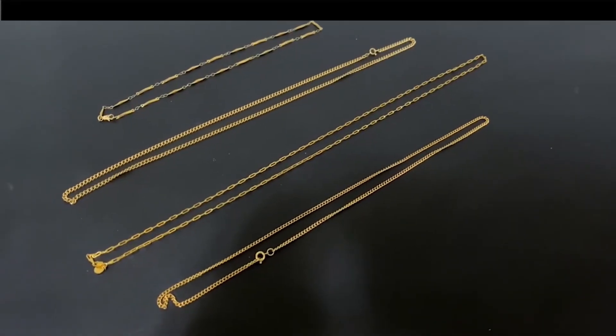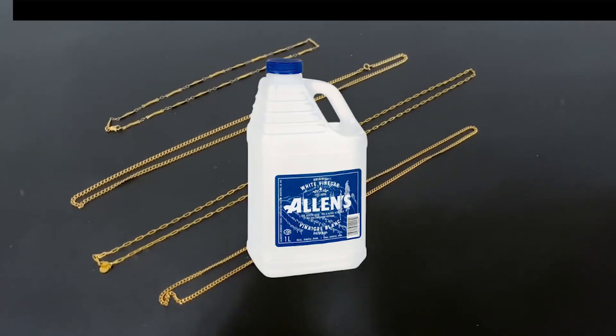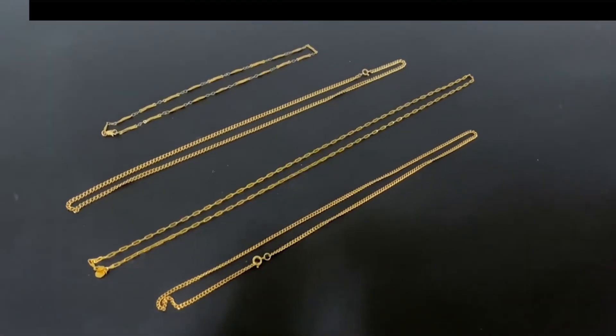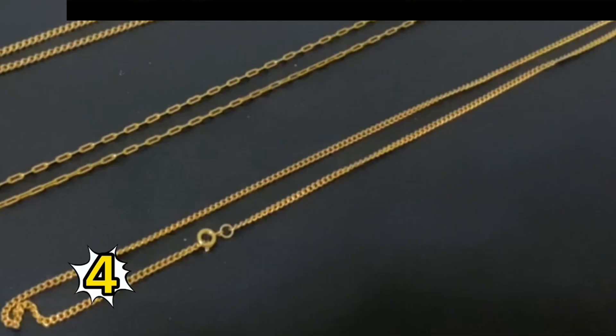Today we're going to be testing our gold jewelry with white vinegar. I'll be using Allen's white vinegar, but any brand should work just fine. I'll be placing these four gold chains into the substance. One of them is 18 karat gold and the rest are either filled or plated. Take your guess right now on which chain is the real one.